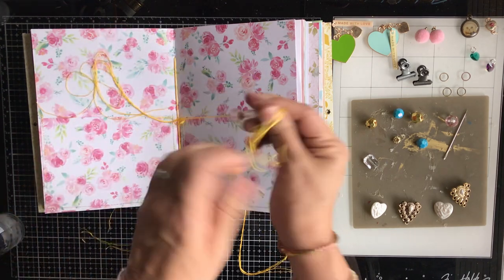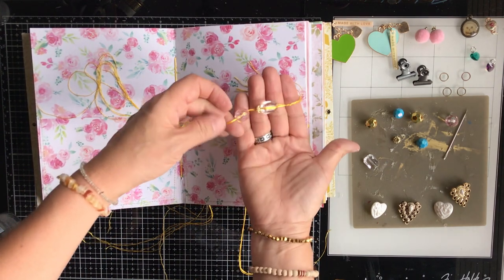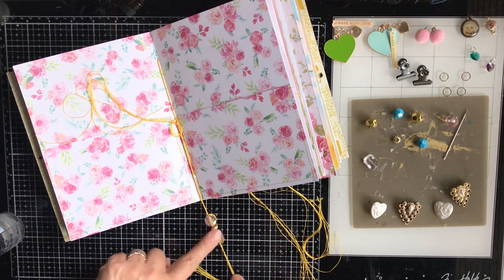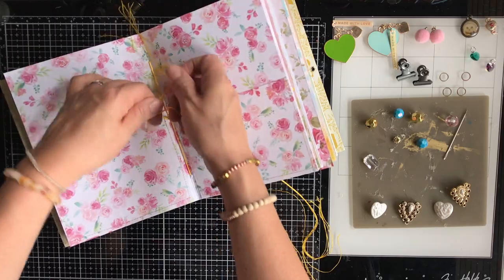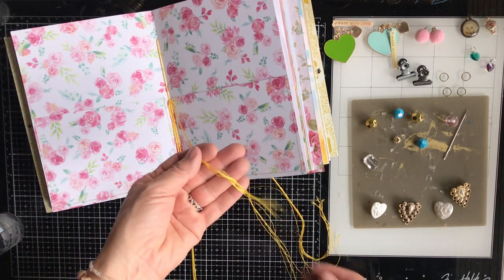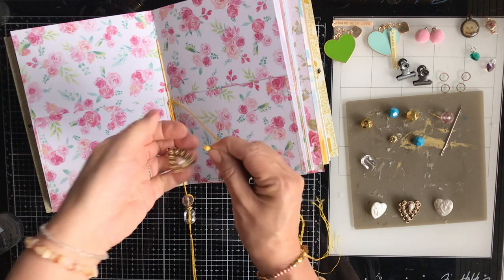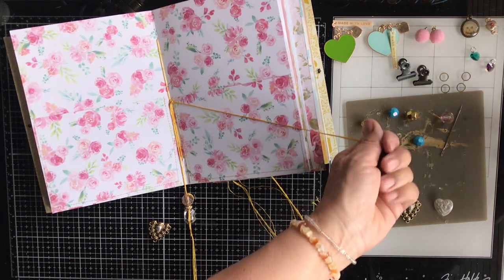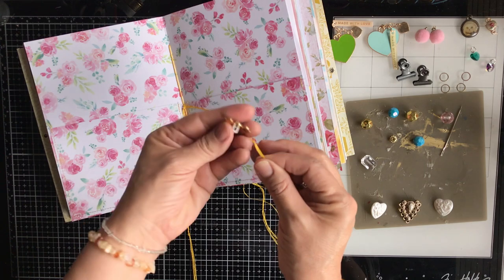This morning, before I even started working on this voiceover, I spent an hour in my garage going through some of my storage bins looking for other craft items and hoping I would find beads. But I didn't come across any today, and it started to get too hot. I try to dedicate a little time every morning in the garage to go through my storage bins — either to pull things to use or put them in a donate bin.